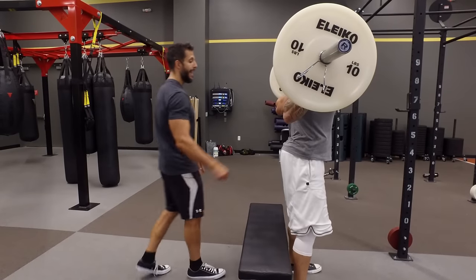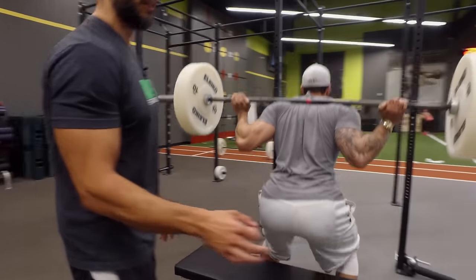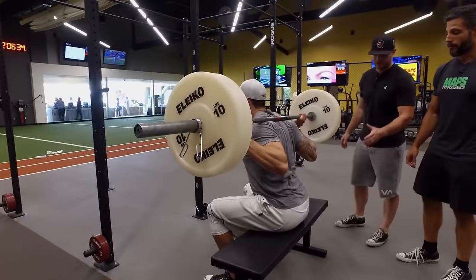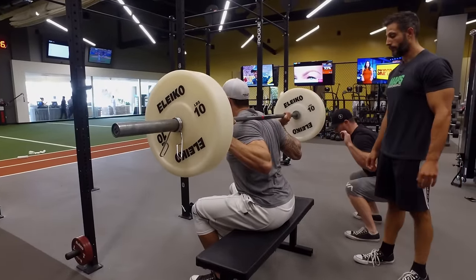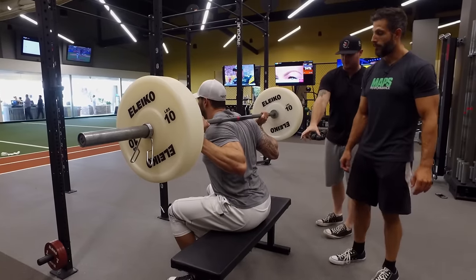Here's an important point. At the bottom of the rep, when you're sitting on the bench, that does not mean you relax. You want to stay tense, especially right through the hips. It doesn't turn into a recliner. At the bottom of your lift, you're squeezing even more to make sure that we're getting the response we want.